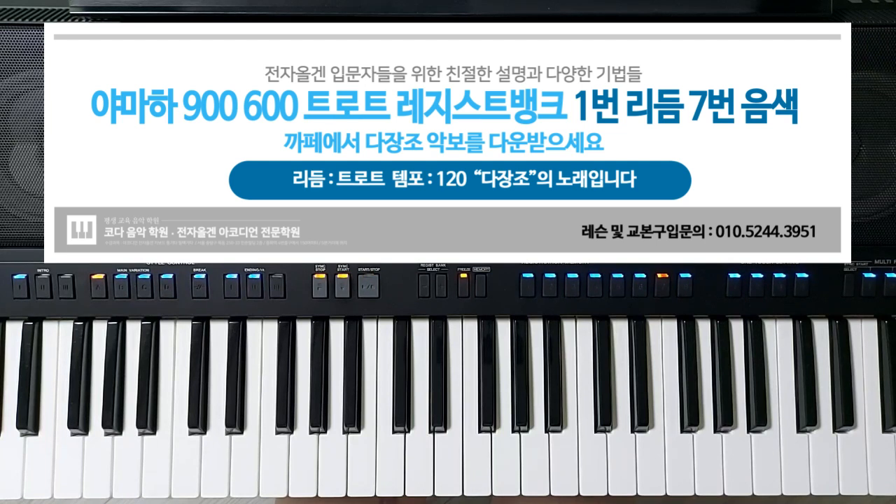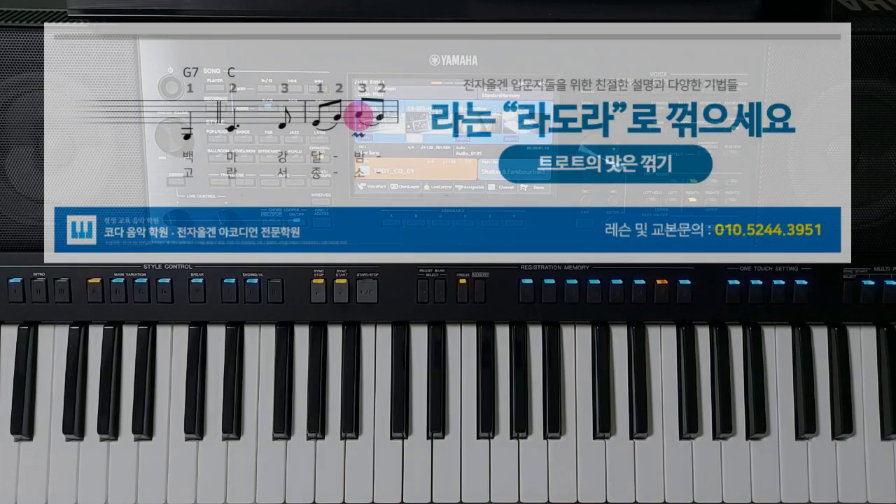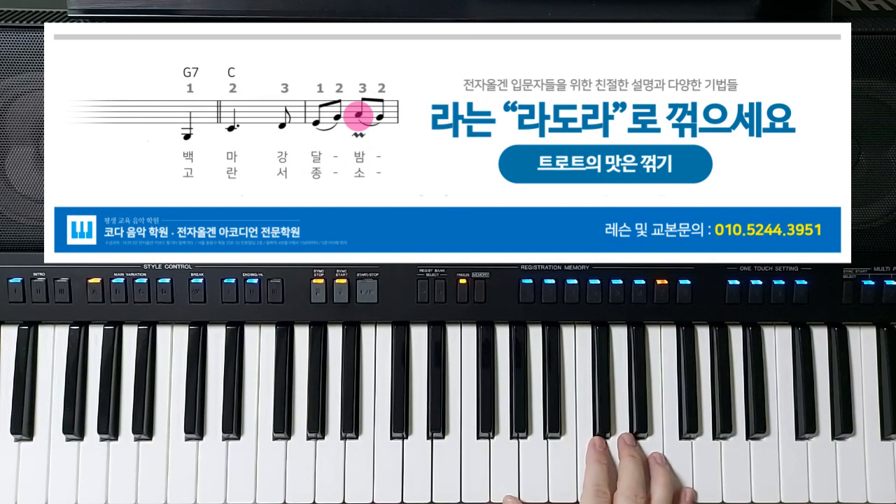900이나 600은 그렇게 해보시면 좋을 것 같아요. 사람의 마음을 건드려주는 연주기법 중에 하나가 꺾기가 아닐까요. 특히나 트로트의 맛은 꺾기라고 말씀드릴 수 있죠. 꺾기를 어디 어디 했는지 한번 말씀을 드려보도록 하겠습니다.